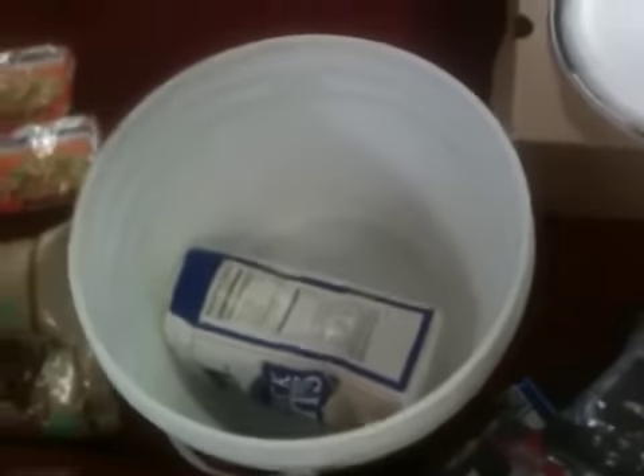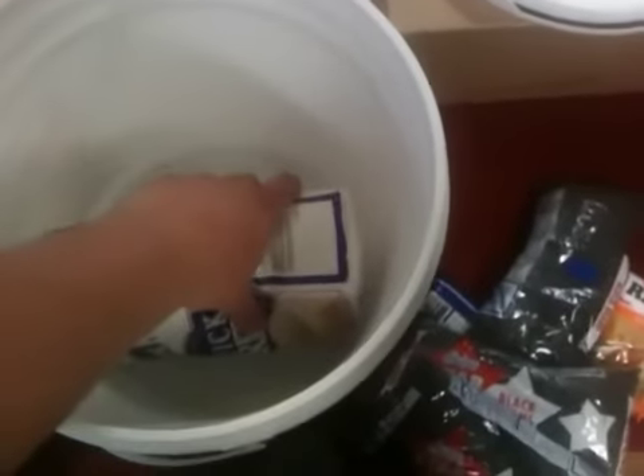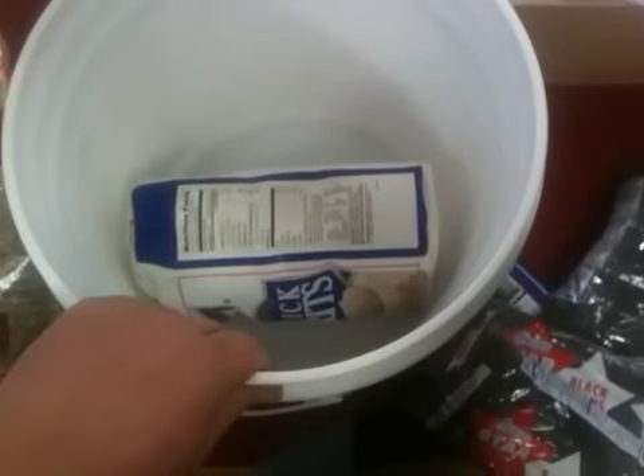Hi, this is going to be a very short video. I'm just sending this to a friend on food storage. This is basically a 3-gallon bucket.